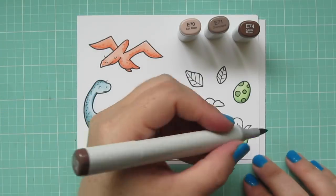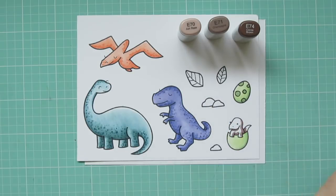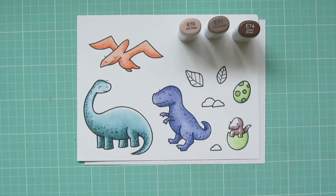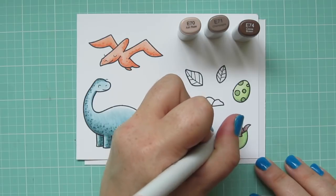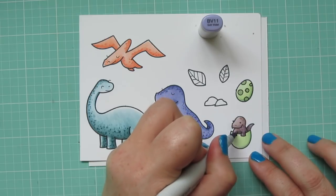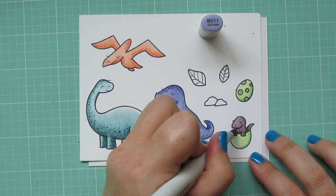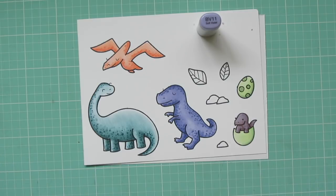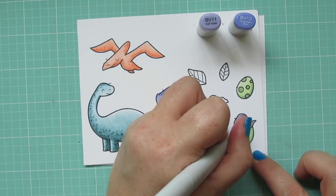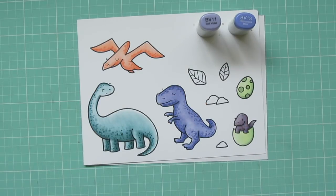I decided on going with E70, E71, and E74 for the baby dinosaur, and then I ended up not liking it at all — I thought he looked much too natural and kind of out of place with the other dinosaurs that had the fun colors. So I tried to cover that up with some blue violets. I used BV11 over the entire dinosaur, and then I came in with BV13 for the shadows. I didn't like that either — I didn't like the brown undertones that showed through. But I did leave the colors in because I'm going to end up coloring a new baby dinosaur off camera, using BV11 and BV13 without the brown underneath.